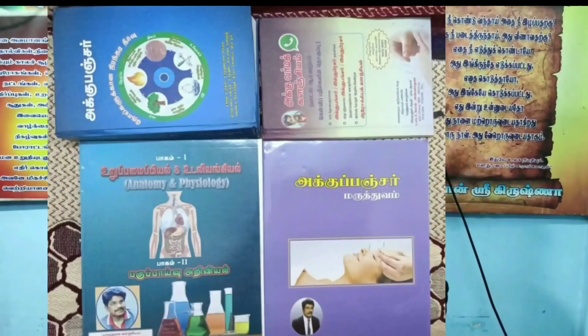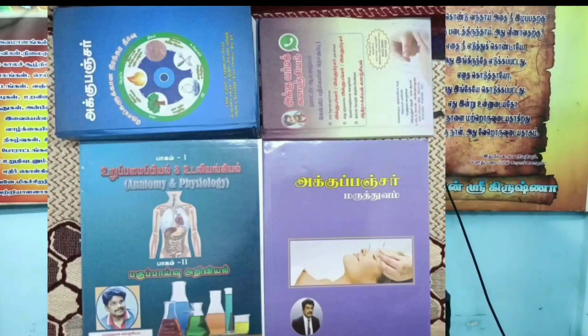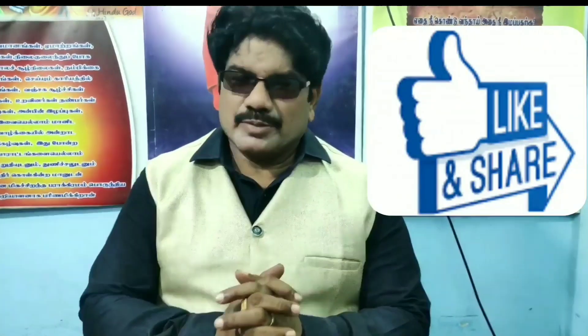Thank you so much for joining us today and welcome to another episode of Ananda Babishyology. Thank you for joining us today.